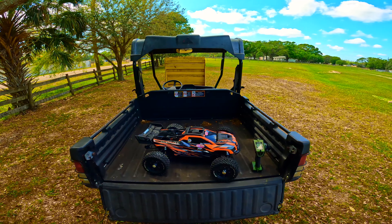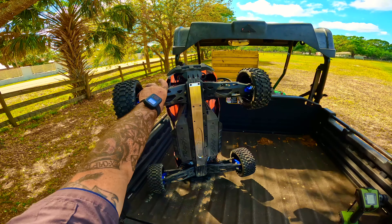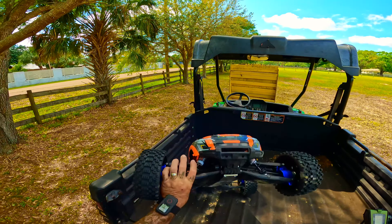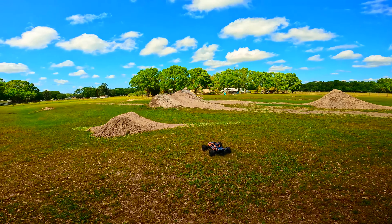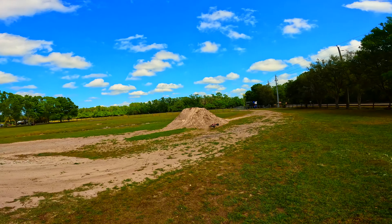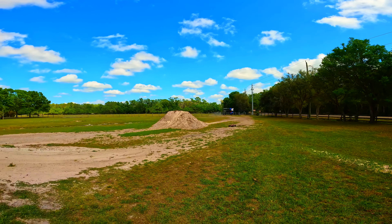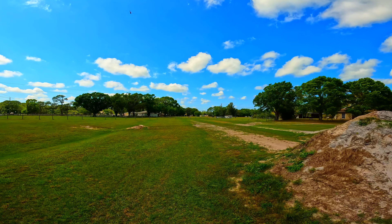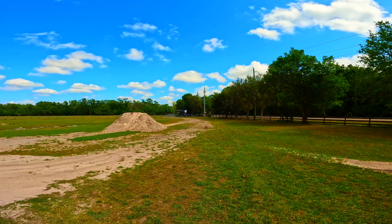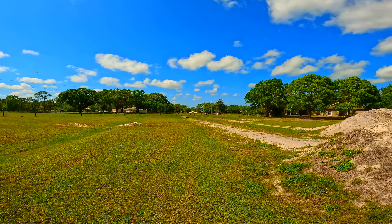Alright, got the XRT back out here testing that new M2C chassis brace. Looks like it's gonna be a game changer for this truck — hopefully no more broken front bulkheads, center chassis, or rear chassis. Hopefully it fixes a lot of issues. I'm going to apologize, it's extremely windy. I'm trying some different tires — these are the tires I had on my 5B a while back, but they ain't gonna work; no air control and they're definitely smaller than what I'm used to running.